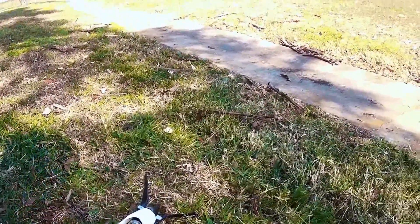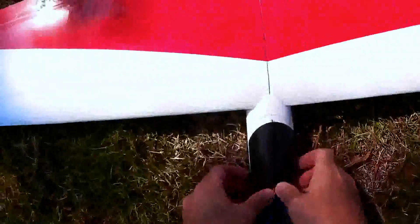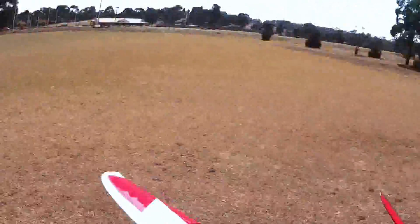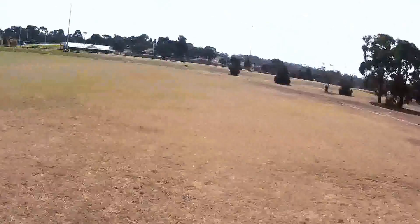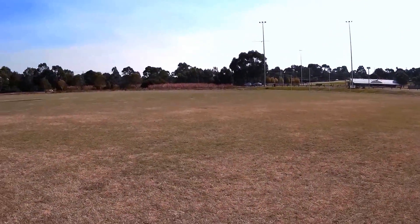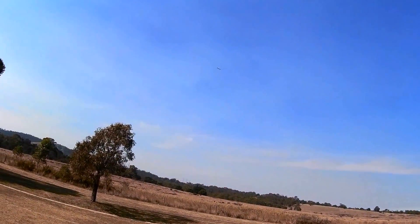Being installed, it seems to be spinning alright. Just trimming it to the warmer weather.